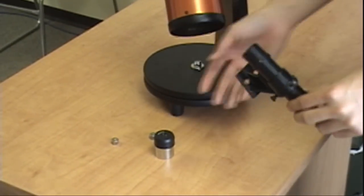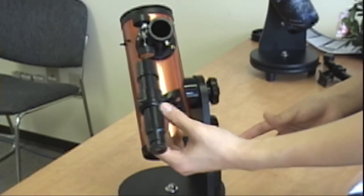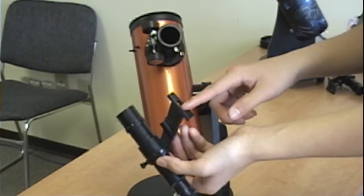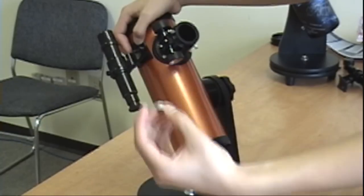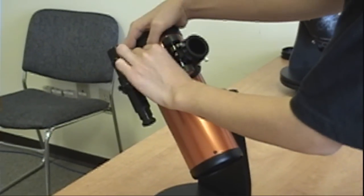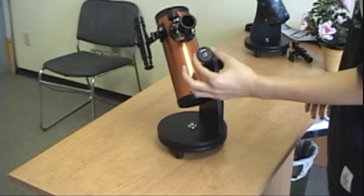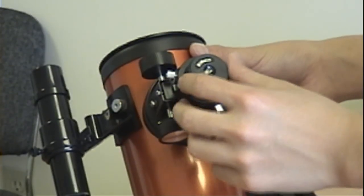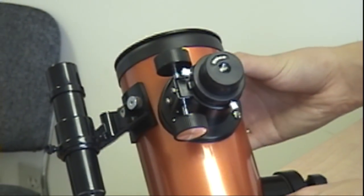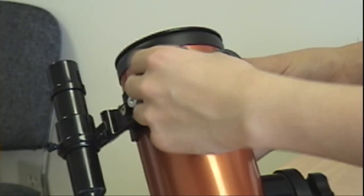First, to assemble this telescope, take the finder scope, locate the two holes on the back, and screw it onto the telescope using the two knobs provided. Next, locate your eyepiece and insert it into the focuser, then fasten the eyepiece into the focuser using the knobs on the bottom and left.